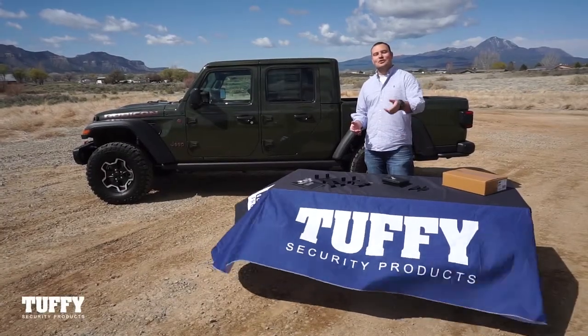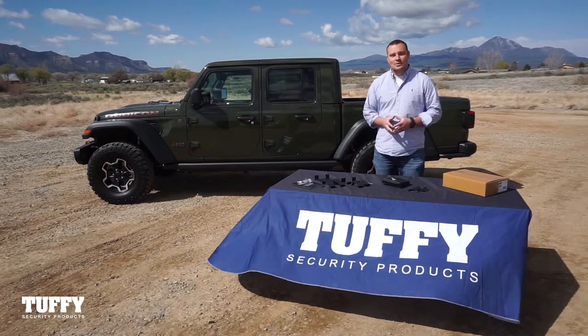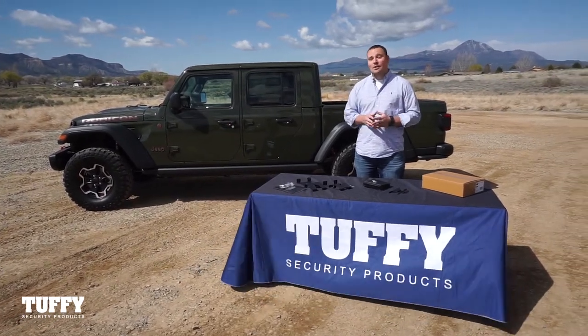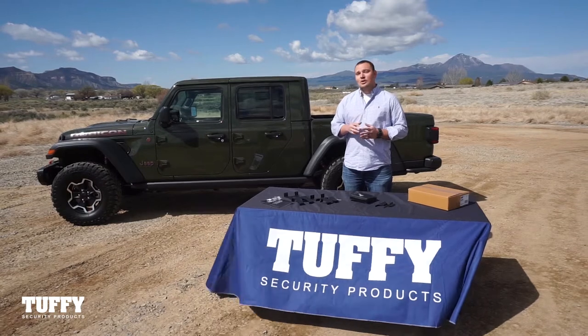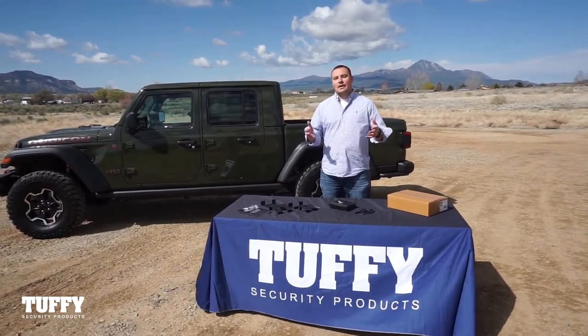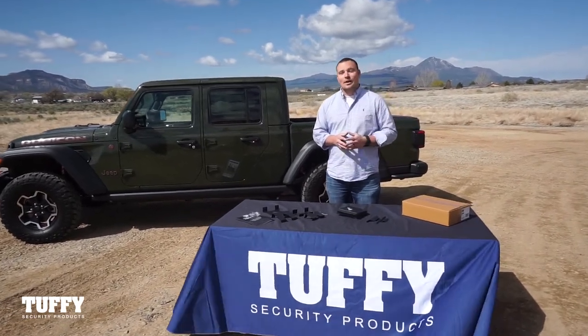Welcome to Tuffy Security Products and congratulations on the purchase of your JL Wrangler or Gladiator console safe. We're right here in sunny Cortez, Colorado. Just to the south is Mesa Verde, and behind me is the Sleeping Ute. Just to the north is Tuffy headquarters where we're actually manufacturing and warehousing our products. So if you've ordered a Tuffy product, this is where it came from.